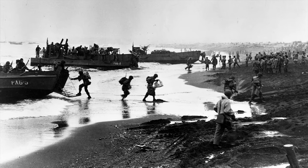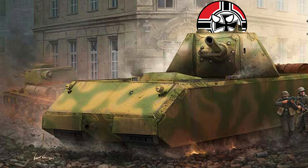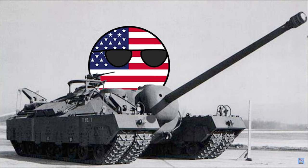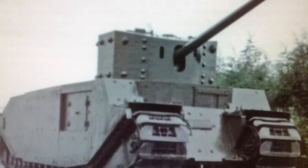During World War II, many countries started work on new powerful tank designs. The Germans created the Maus, the British created the Tortoise, and the Americans created the T-28. Nearly every nation in the war had drawn up plans for supertanks, and that is what this series is about.